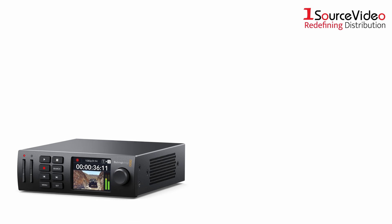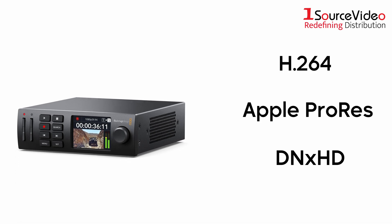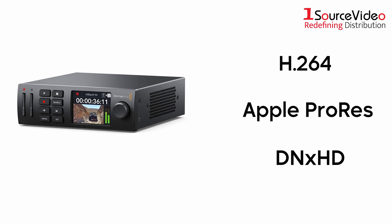The HyperDeck Studio HD Mini supports recording in H.264, Apple ProRes, or DNx HD formats onto dual SD UHS-II card slots.